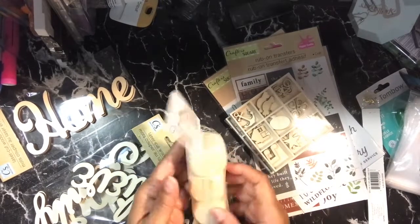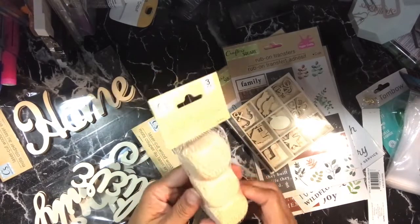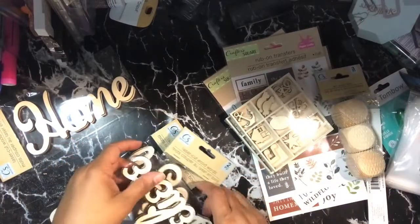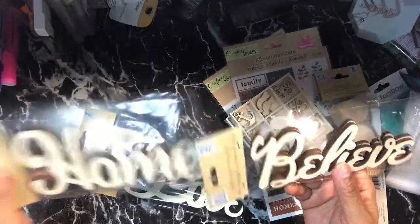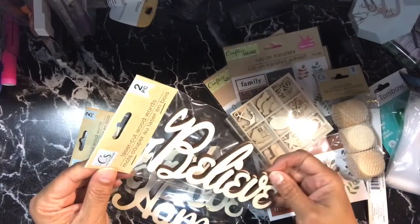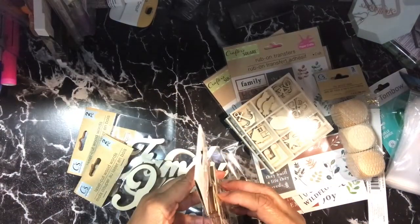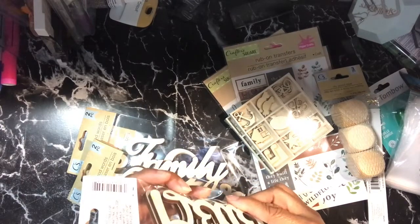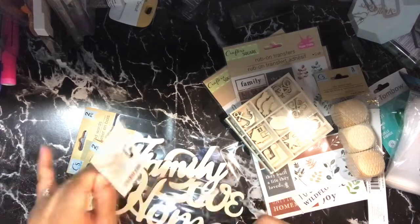I also picked up these DIY wood dice so you can make your own dice and use them for games. Then last but not least, I got two packs of wood sentiments. The pack says two pieces but it actually looks like there are three or four pieces inside.